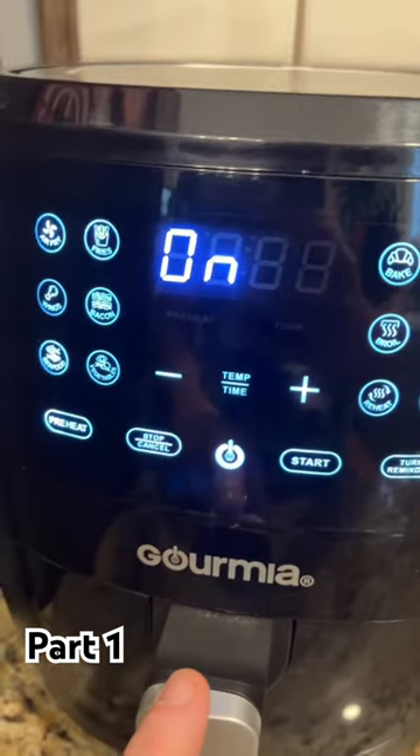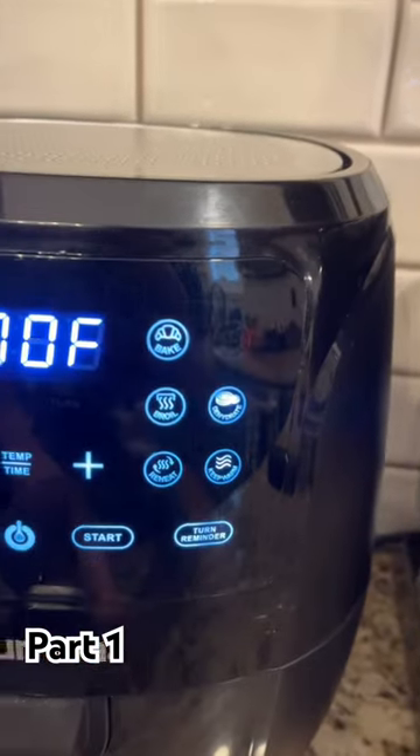I learned from my mistakes. I know you have to preheat the air fryer, so let's go ahead and turn it on now. And shit — roast. Let's roast this beef jerky.